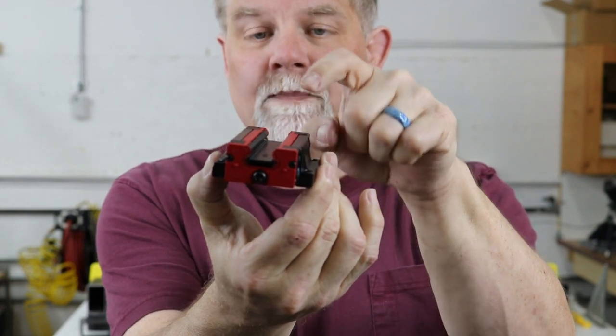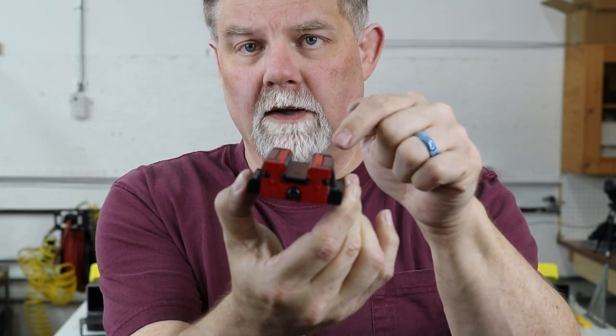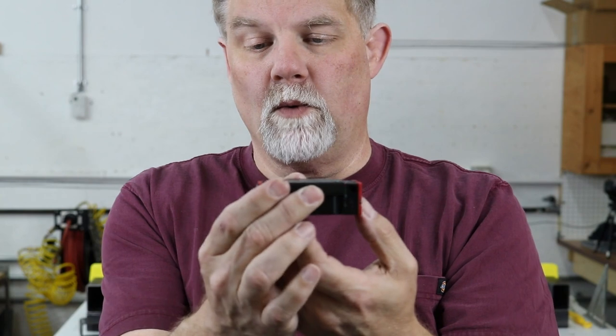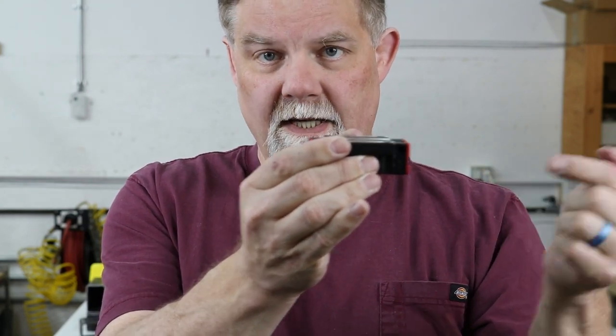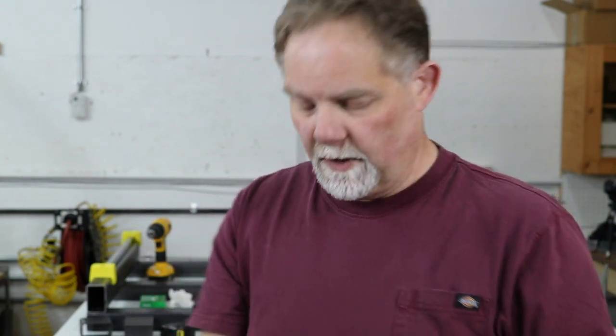It has this little plastic insert — do not remove this. This is what holds the circular race of ball bearings in place while it's not on the rail. When it's time to put this on the rail, the rail will actually push this little piece of plastic out. If you ever need to remove it from the rail, you need to hold onto this plastic piece and insert it as you pull it off, to keep those ball bearings in place.